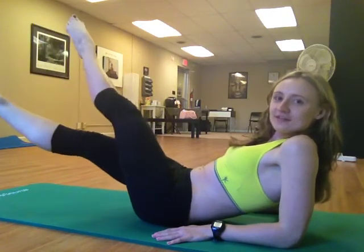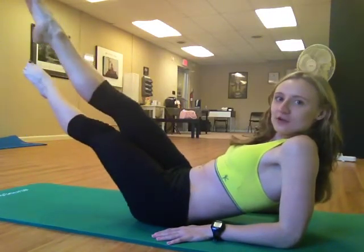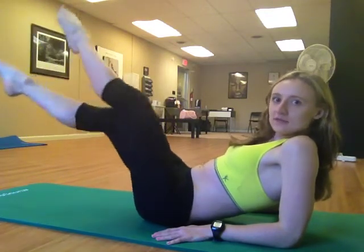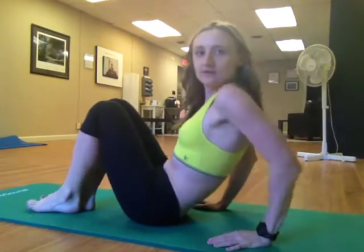And again. The last 4. Bring your inner warrior out. And the last 2 times. And the last time — slowly bring your legs down.